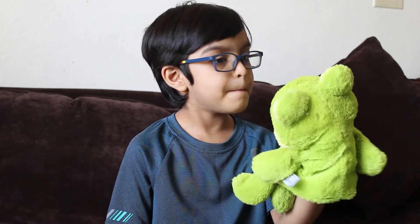please like, share, and subscribe to my channel. See you all in my next video. Bye!